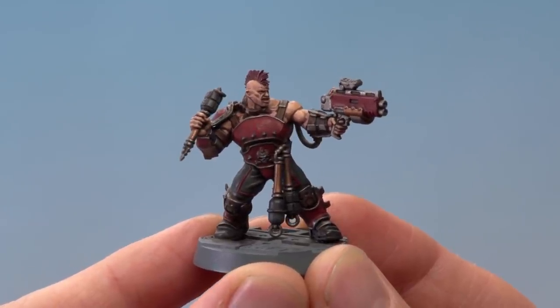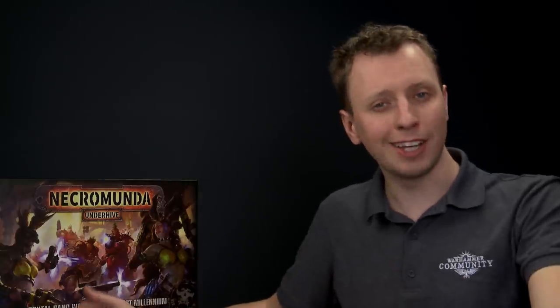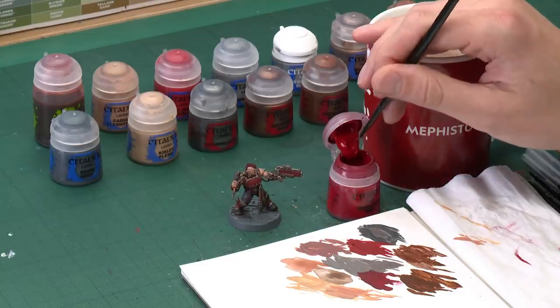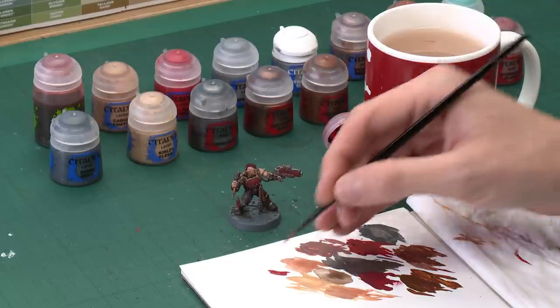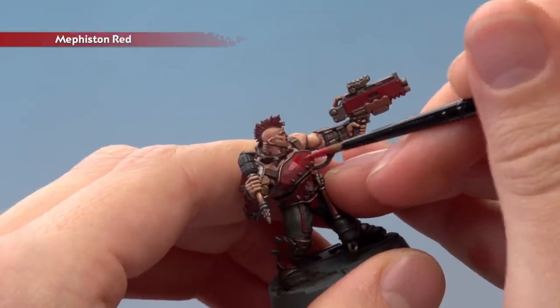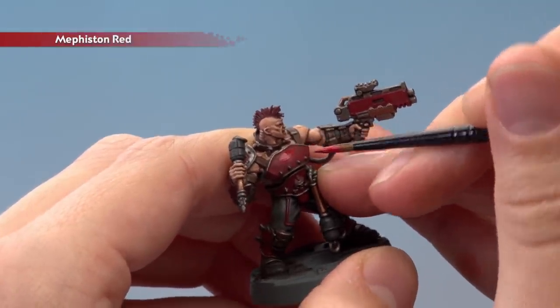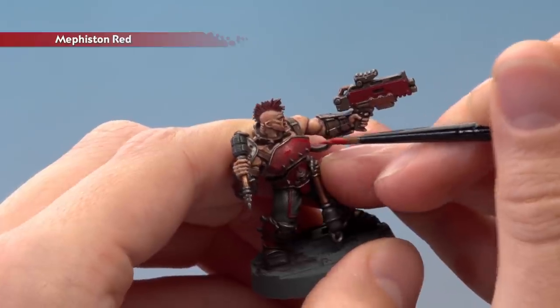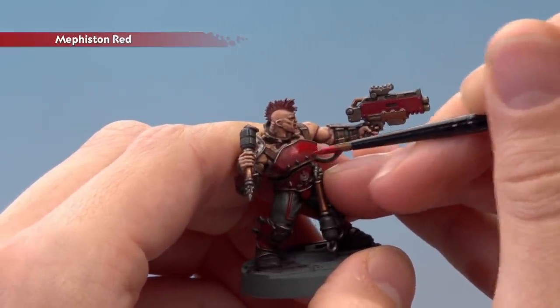With that highlight applied the skin is now complete and we can move on to painting the next detail — going back to the red armour. The shade earlier has given a lot of depth but it has also dulled it down quite a bit and we need it to be brighter, so we're going to go back to Mephiston Red and reapply it, but a little bit differently this time. This is like the Cadian Flesh Tone step — we're looking to layer over most of it but avoid the recessed areas where the shade settled the most. Be sure to thin your paint down. Paint over most of the flat area but avoid where the shade has settled strongly around the silver trim and recesses.